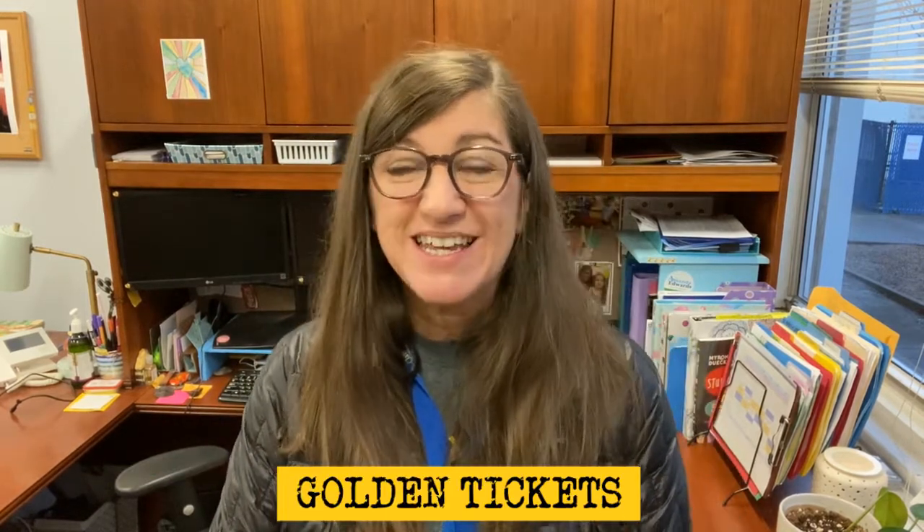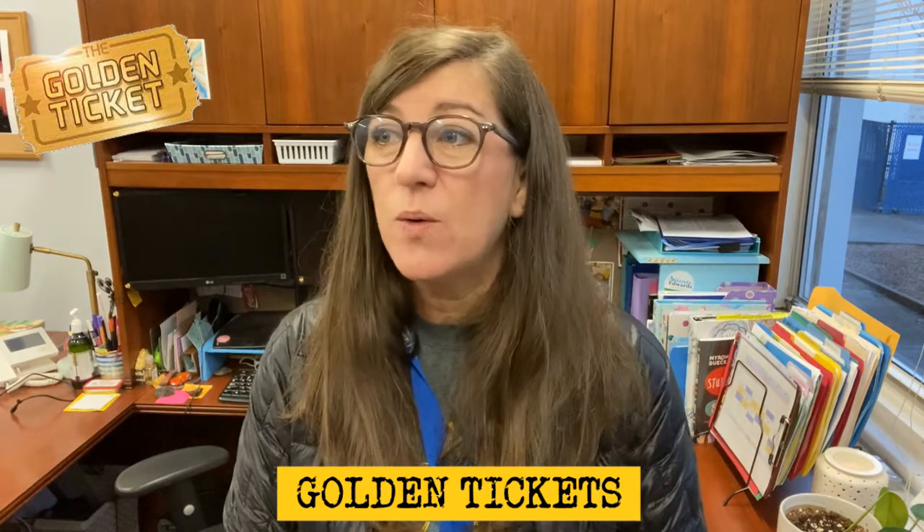We have some golden tickets. Ms. Cowson has a golden ticket for Ms. Edens, Ms. Kohler, and Ms. Hernandez's kindergarten classes for doing so well with morning routines. Way to be proactive and put first things first.